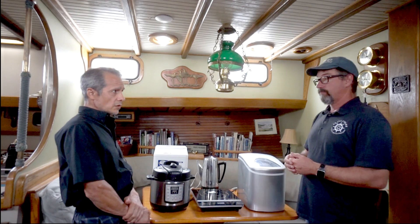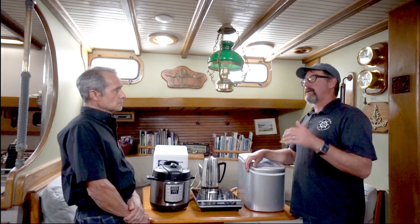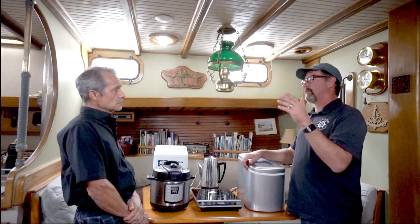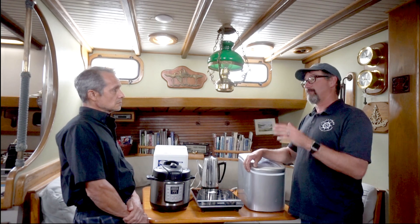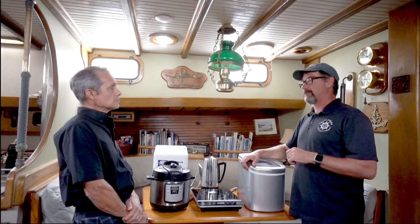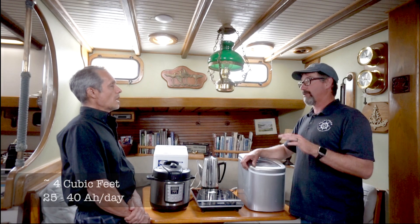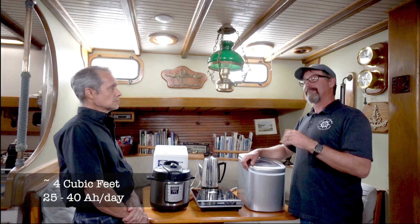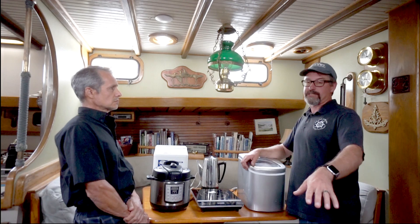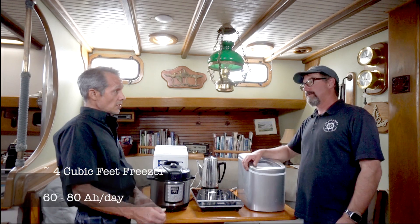Do you have a DC fridge as well? DC fridge and freezer both. The refrigerator is super efficient — massive insulation — the best one that Woody from Ice Boat Marine has ever seen. It uses about 30 to 40 amp hours a day, even in summer hot weather. The freezer uses about 80 amp hours. And of course it's all at 12 volts.